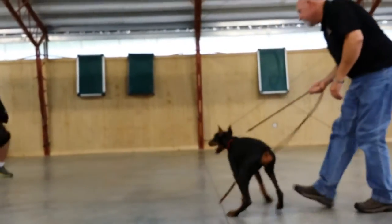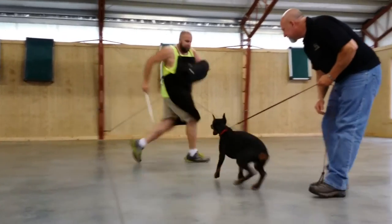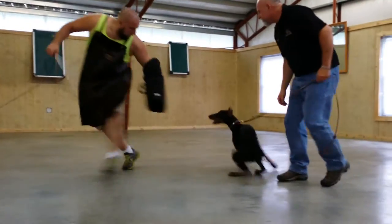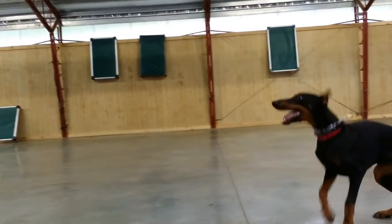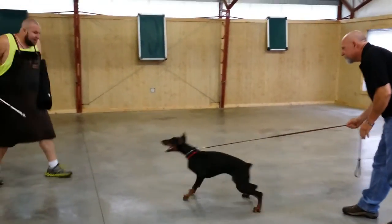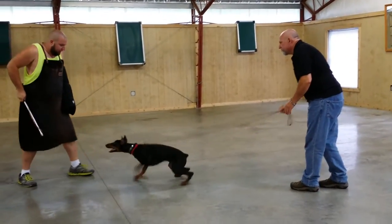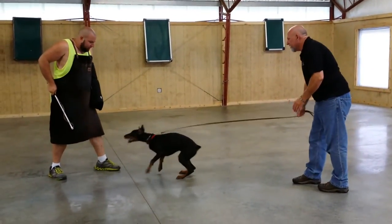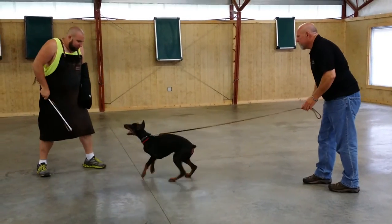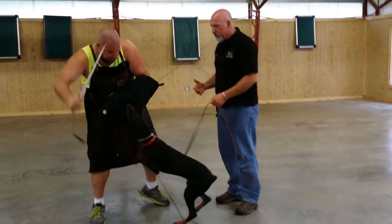How are you doing out there? Get out of here! Go on! Get out of here! Oh, that's it! Hey! There we go. We're just teaching her a little bit of control work.